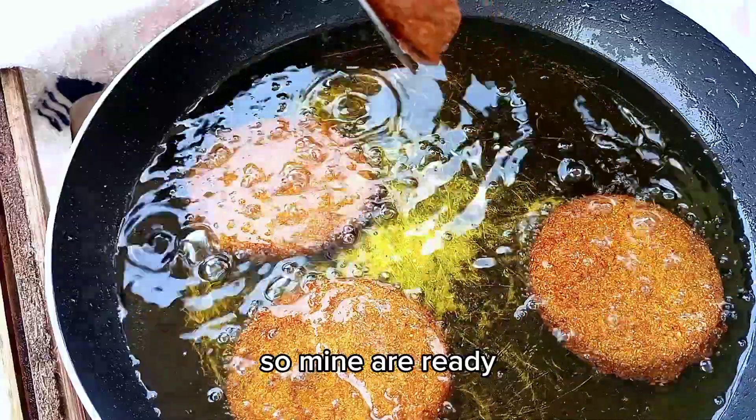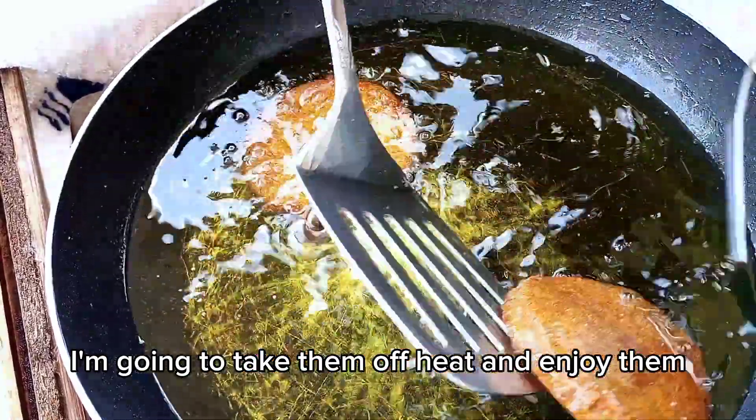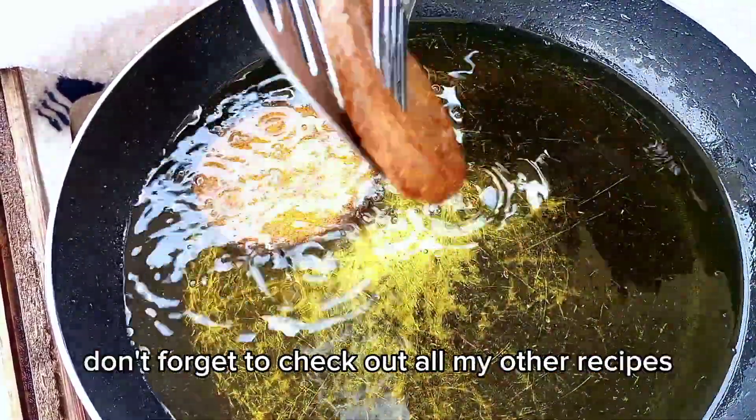Mine are ready! I'm going to take them off the heat and enjoy them. Guys, these are so delicious. Try them out and tell me. Don't forget to check out all my other recipes.